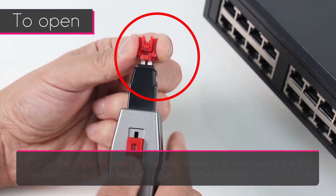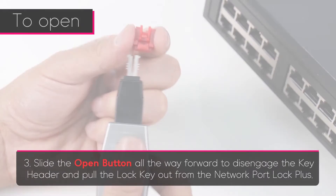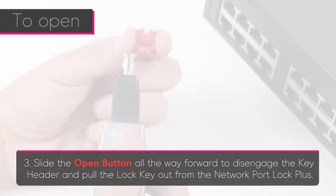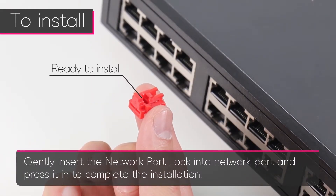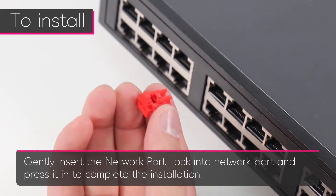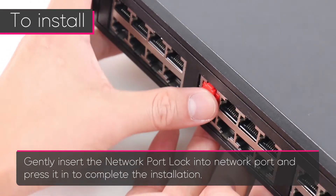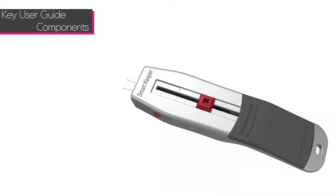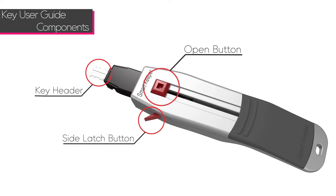Gently pull the lock key to pull the back part of the Network Port Lock Plus out to an open position. Lastly, slide the open button all the way forward to disengage the key header and pull the lock key out from the Network Port Lock Plus. Gently insert the Network Port Lock Plus into the network port and press it in to complete the installation.